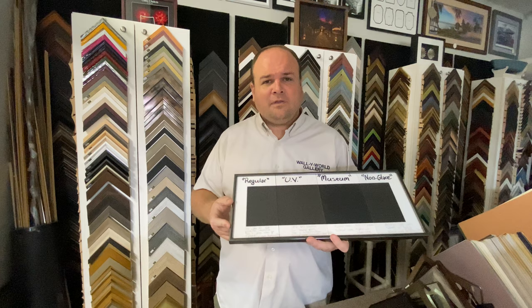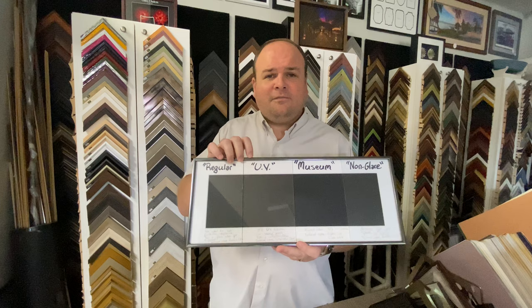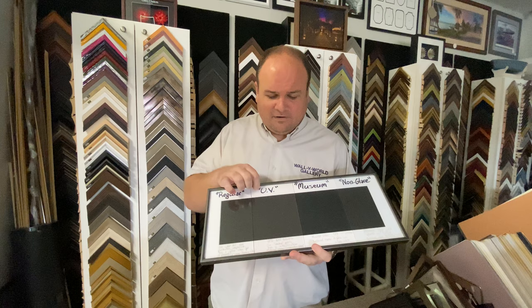The UV glass is what we use on just about everything in the store. It offers the highest level of UV protection without adding too much to the cost. It looks like regular glass and it has a film on the inside of the glass, so you clean it like normal glass.